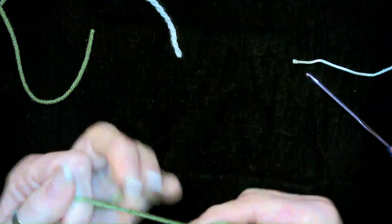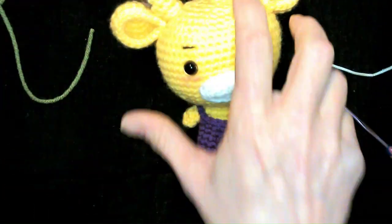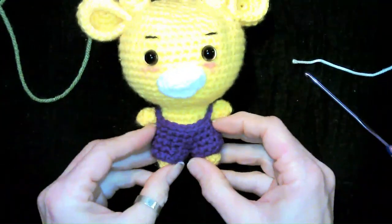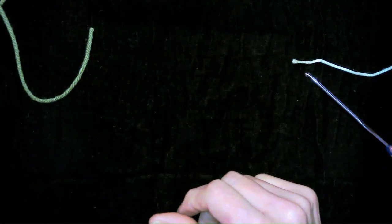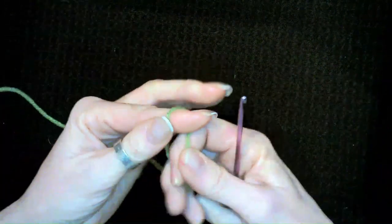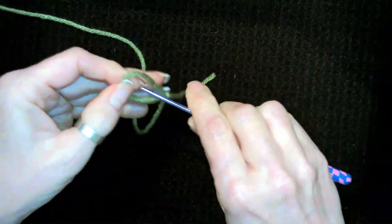Now we're going to go ahead and get his little jumpsuit made right here, and I will meet you back then. And on to our little pants — we're going to start with a chain 11.